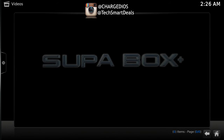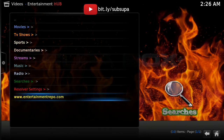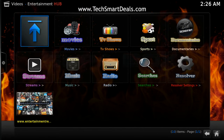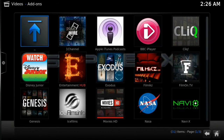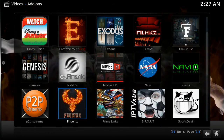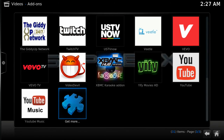This add-on is called Entertainment Hub. It's an all-in-one add-on that has movies, TV shows, live TV, radio, and pretty much everything. Don't forget to check the add-on section because there are a lot more add-ons than what you see on the home screen — those are just the five popular ones I know people will like.